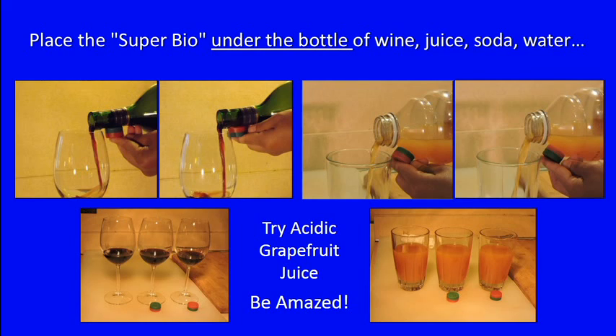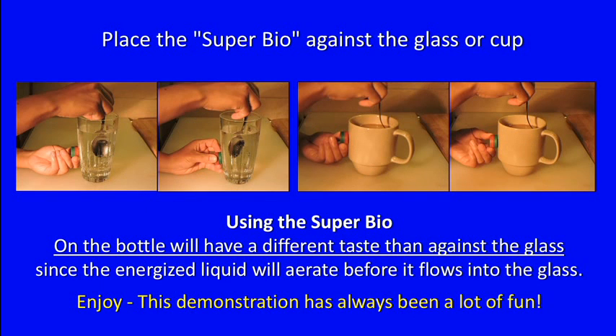For a really amazing response, try acidic grapefruit juice. Another method is to place the magnet against a glass or cup and simply stir the liquid for a moment or two. You'll see that it has a different taste than when pouring from a bottle, because the energized liquid from the bottle will airy before it flows into the glass.